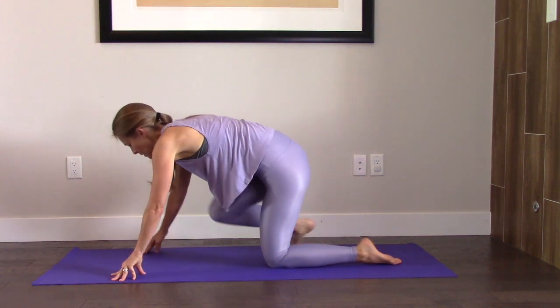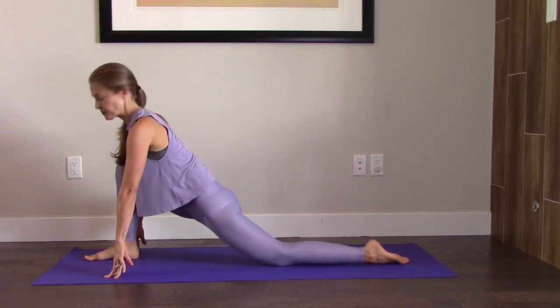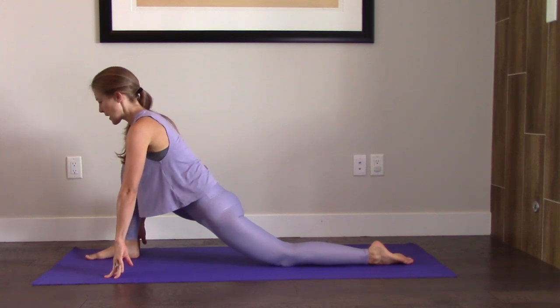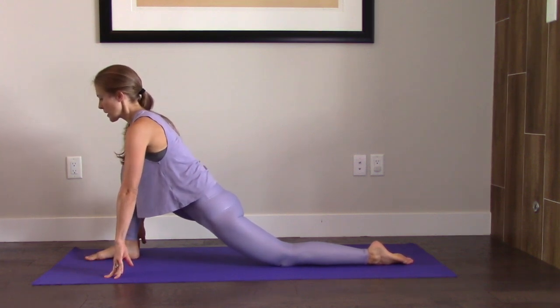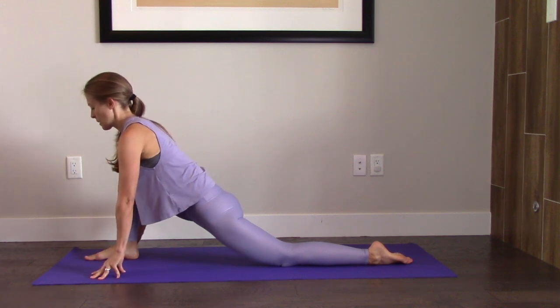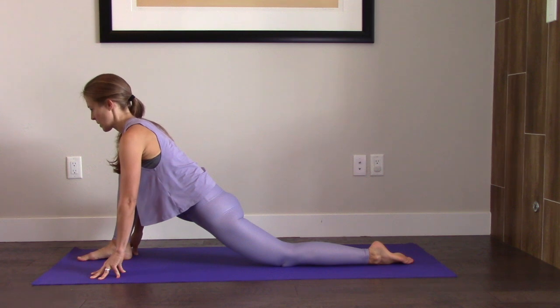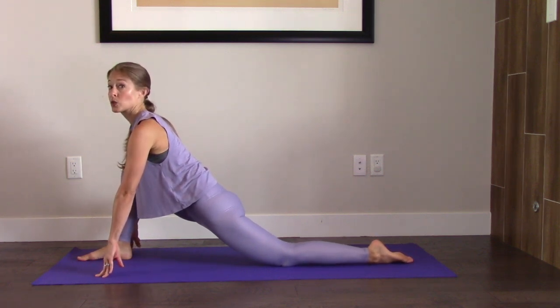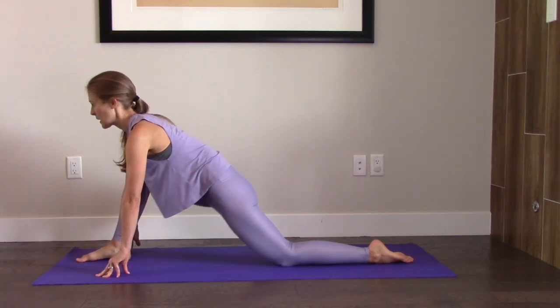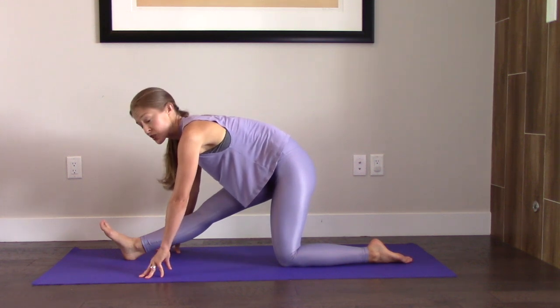Let's bring the right foot forward and find a lunge here. We're going to stay here keeping the shoulders down. And if you need to, slowly walk that foot out. Thinking of the chest staying lifted — only as much as you can. And then hinge yourself back.